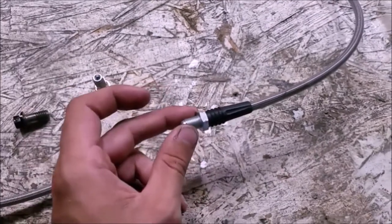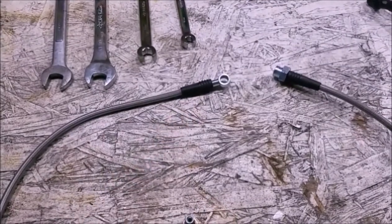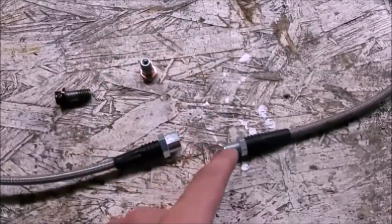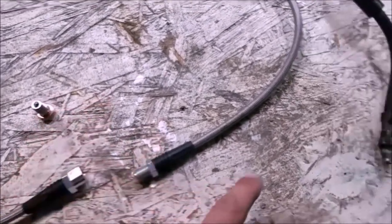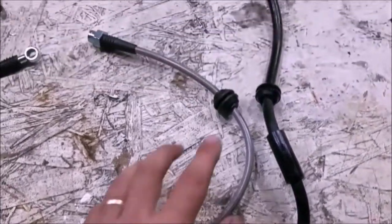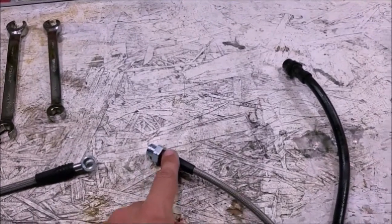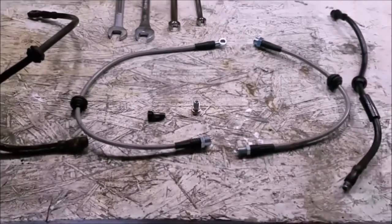The rear caliper is a little different — this twists directly into the caliper, it doesn't use a banjo bolt like the front does. That was the switch in '03: they changed from a banjo in the rear to this screw-in type. But it's 14 millimeters either way, factory or aftermarket. It's got the same rubber grommet to hold it in place, and again it'll be 11/16 vs. 17 millimeter on the other end.